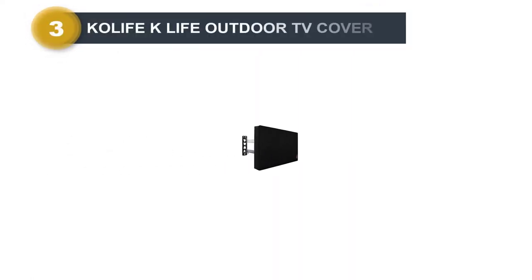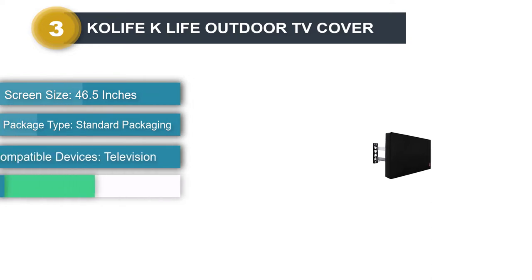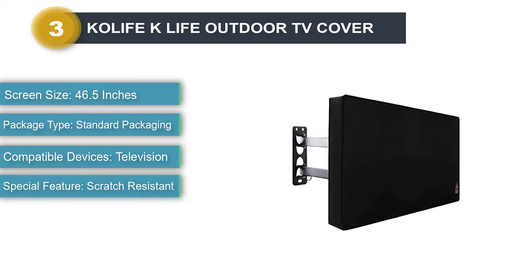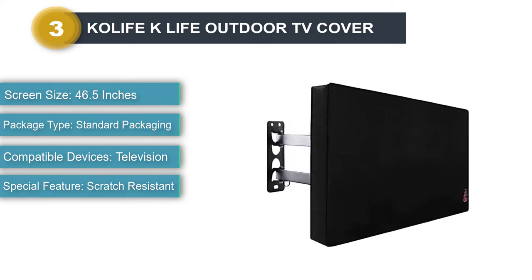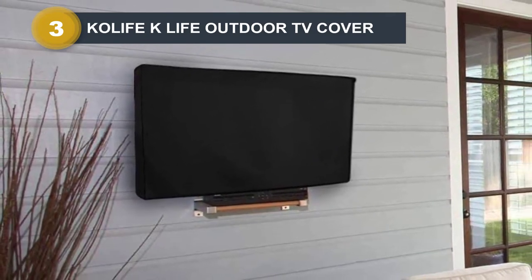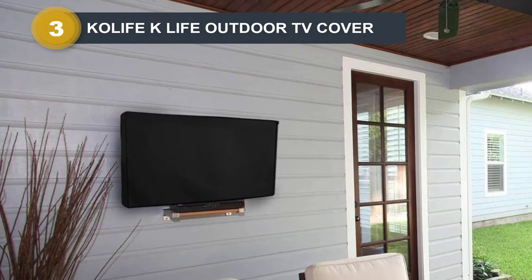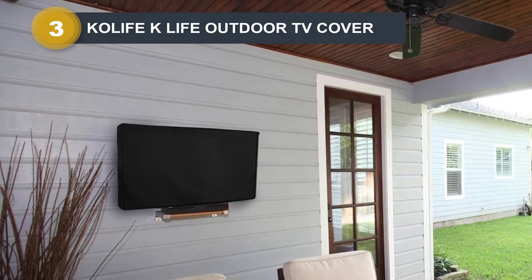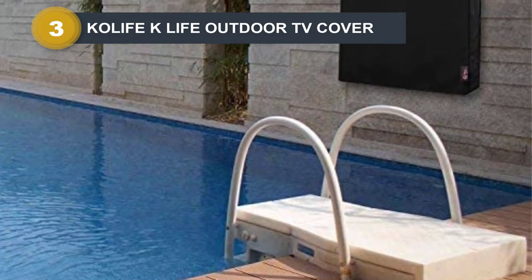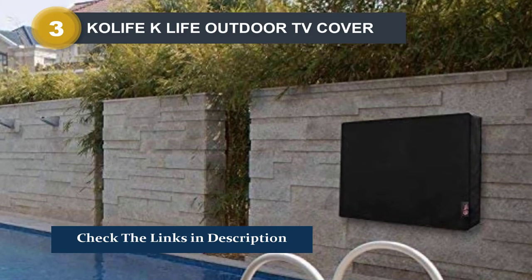Number 3: Co-Life K-Life Outdoor TV Cover. This weatherproof cover is spacious and comes with a convenient weatherproof remote control pocket. Its best asset is its generous back pocket for your remote controls — if your TV set is also connected to a soundbar or digibox, this pocket makes room for all those remote controls. The product uses a heavy-duty canvas exterior fabric with a fuzzy lining that keeps your TV damage- and scratch-free, and is equipped with strong Velcro seals that keep your TV secure even in powerful winds.